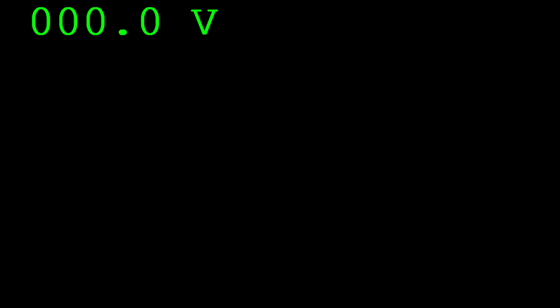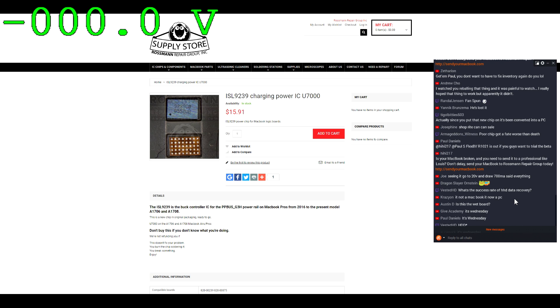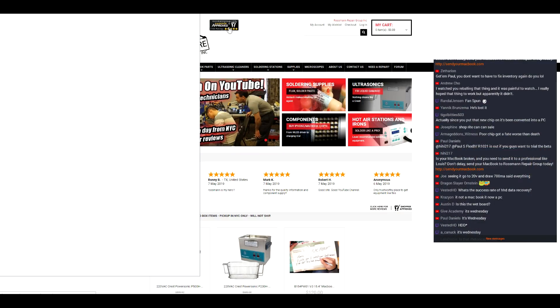Do you think I want to be fixing a MacBook at 10:47 on a Thursday night? You little prissy ISL9239. And if you need to get an ISL9239 — if you want to fix a MacBook, once you realize that your current sensing circuit's working just fine and that the transistor is not being told to open, then head over to store.rossmangroup.com, where you can find an ISL9239 for the low, low price of $15.91, shipped with same-day shipping straight from New York City. Free shipping within the continental United States with orders over $30.